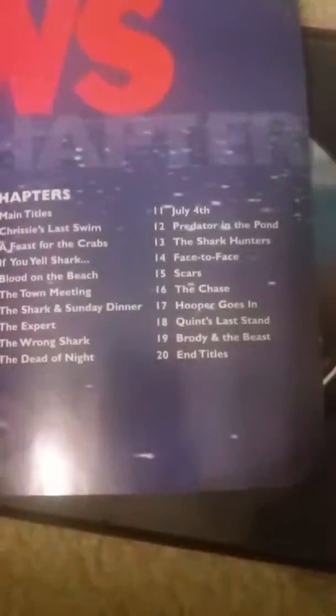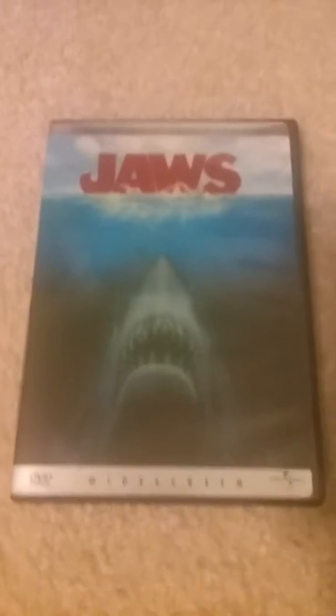It comes with a little pamphlet listing the chapters, and they even made a little book out of it, which is kind of cool. I wish they would do this more often.